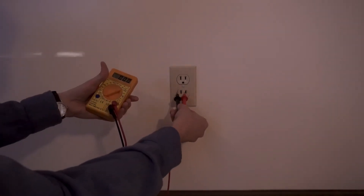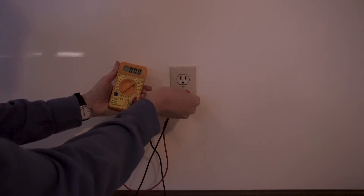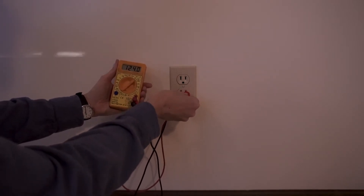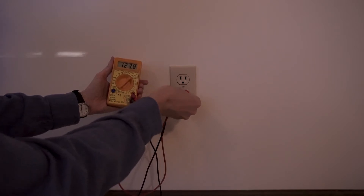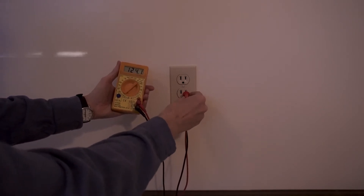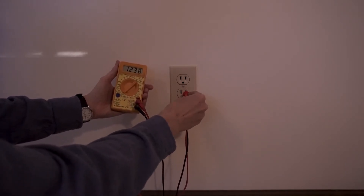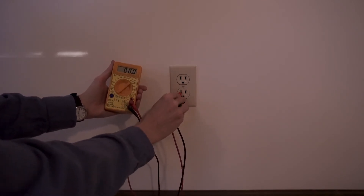The first thing I want to do here is measure the RMS voltage between hot and neutral. Hot's over here on the right, neutral's on the left. Nominally this should be about 120 volts, and it's reading 123.8 volts. Let's measure between hot and ground — that's also nominally 120 volts. If I measure the voltage between neutral and ground, it's zero.